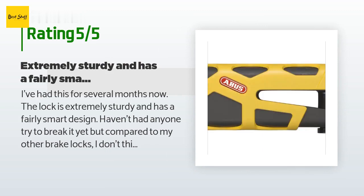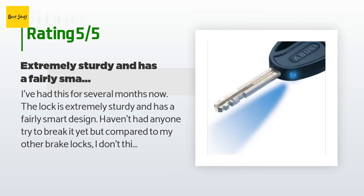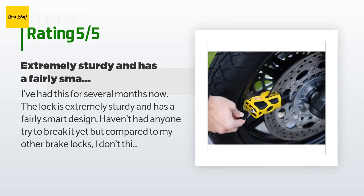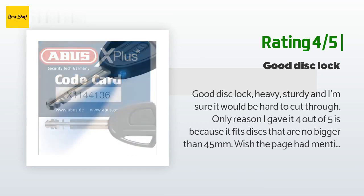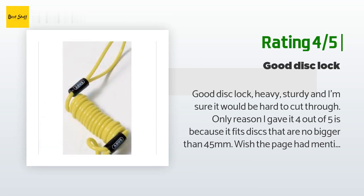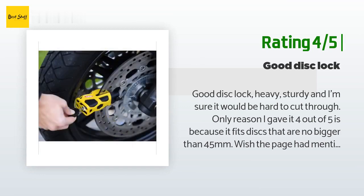I forgot to use the reminder strap one time and left it on the brake rotor. When I went to take off, the lock jammed against the caliper and I fell over. The lock got hit pretty hard and the plastic yellow cover got a fairly deep cut in it, but the metal was completely unscathed. Another customer said: Good disc lock — heavy, sturdy, and I'm sure it would be hard to cut through. The only reason I gave it four out of five is because it fits discs no bigger than 45 millimeters. Make sure your disc isn't too big before ordering.